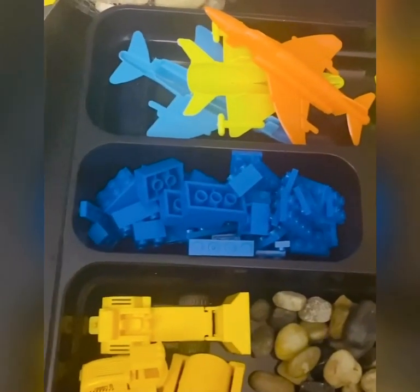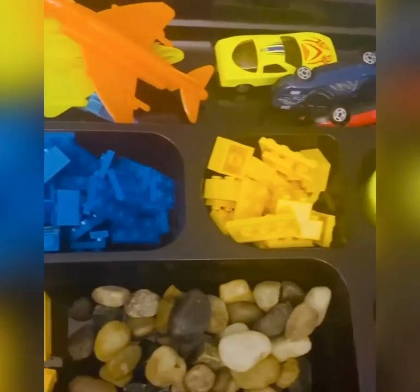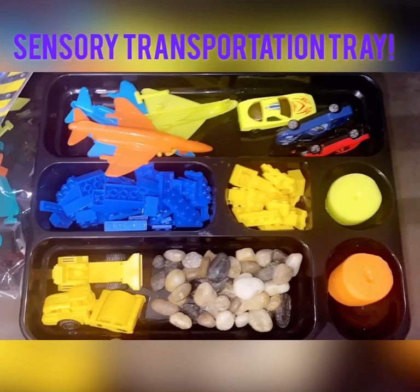So fun! You can get creative and do so many things with your transportation items. Get creative and have fun making your transportation trays — and remember the number one thing: have fun! Bye foxes!